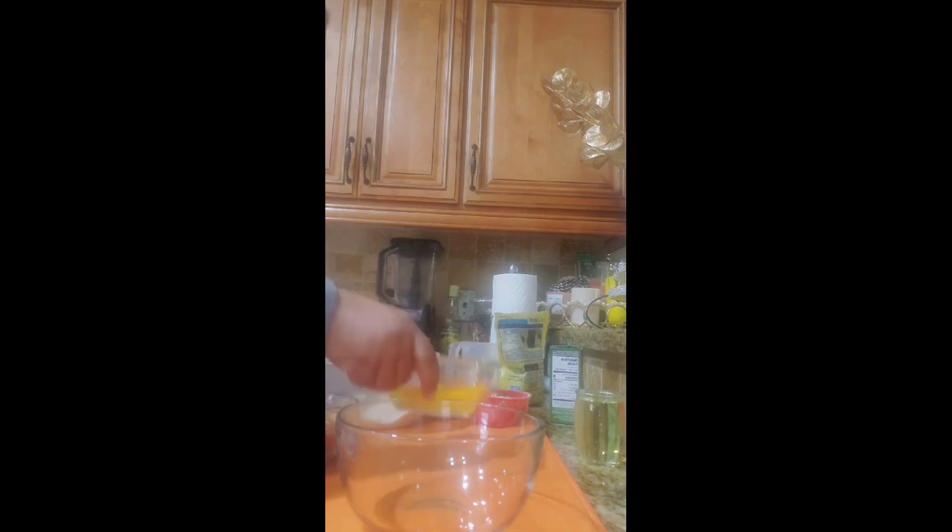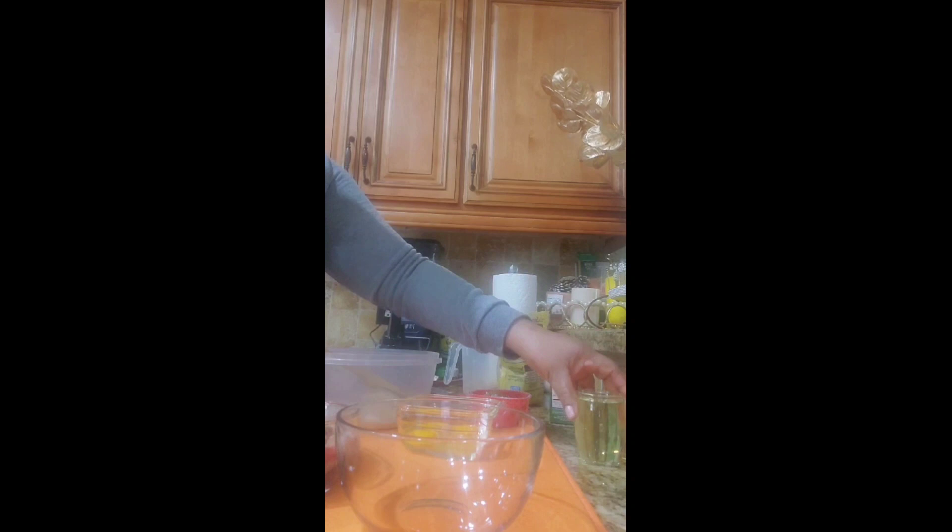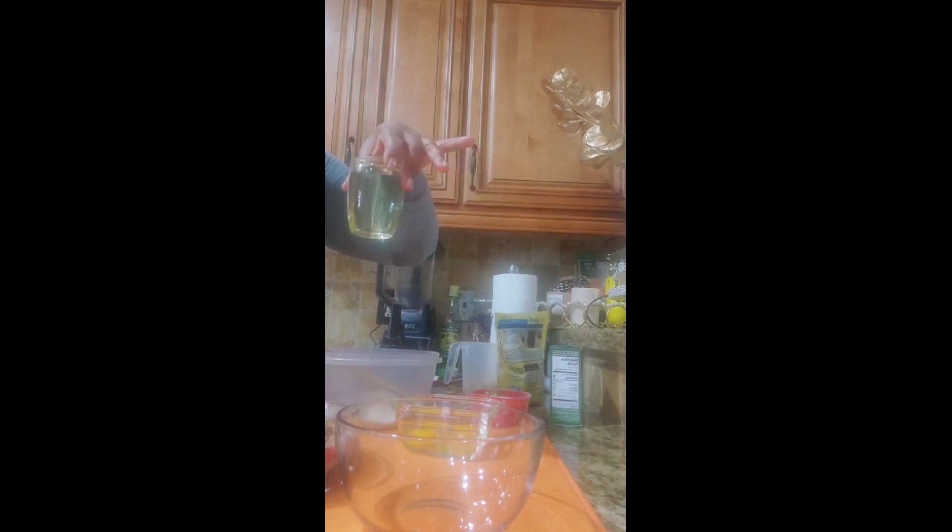Hi guys, welcome back to Lady Lee's Kitchen. This morning I'm going to make some oatmeal breakfast cake. I have three eggs, some blackberry, some cherry, and crushed banana — you can add whatever berries you like. I also have half a cup of olive oil.